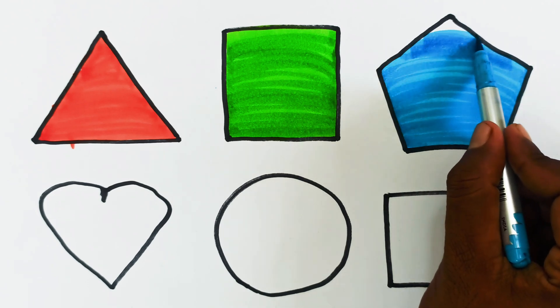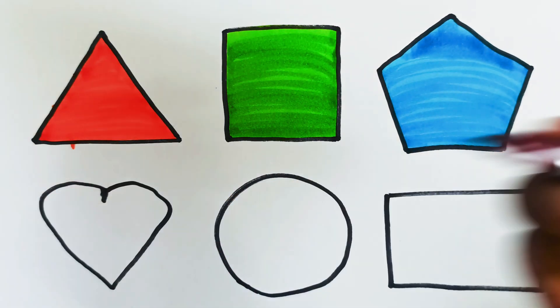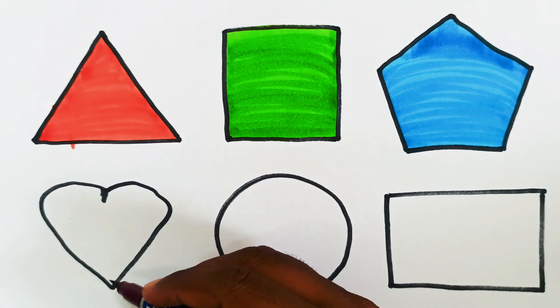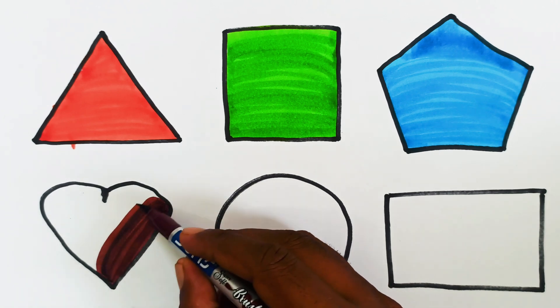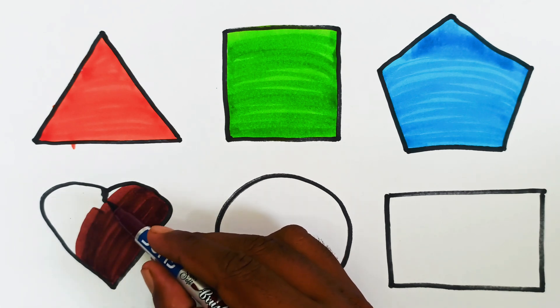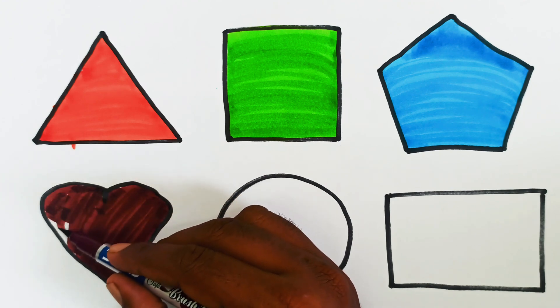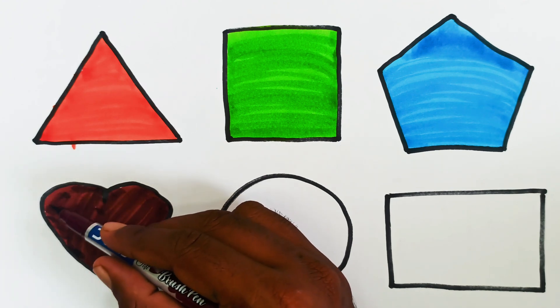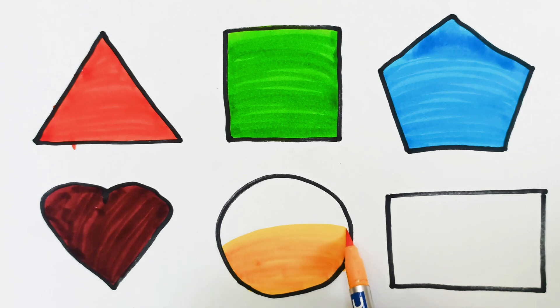This is brown color. Next one, this is blue color. This is orange color. This is circle shape, orange color.